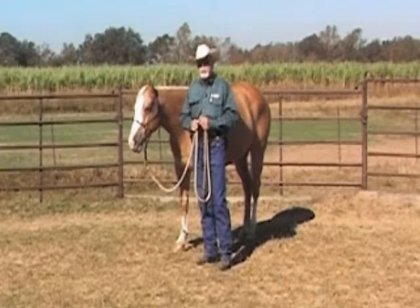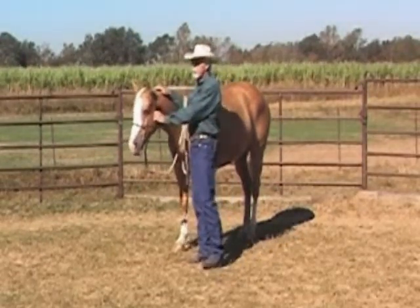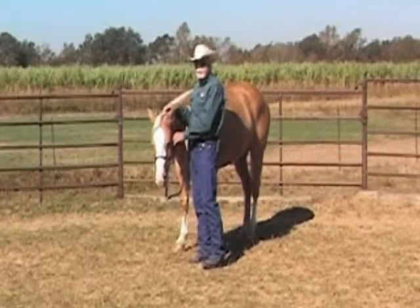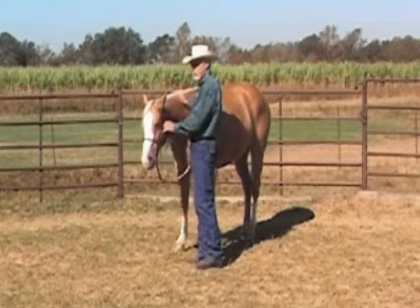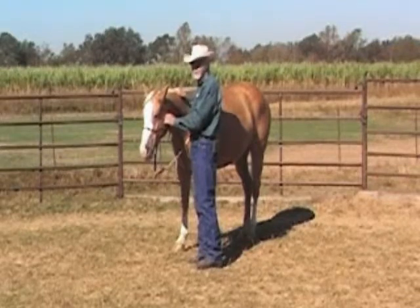We want to begin to get this problem corrected by teaching the horse that we should be able to put its head where we want it with light pressure. Many times if a horse raises its head, it's a sign of fear or defensiveness. So we want to start where the horse is relaxed and set this exercise up so that the horse is in a calm state of mind.